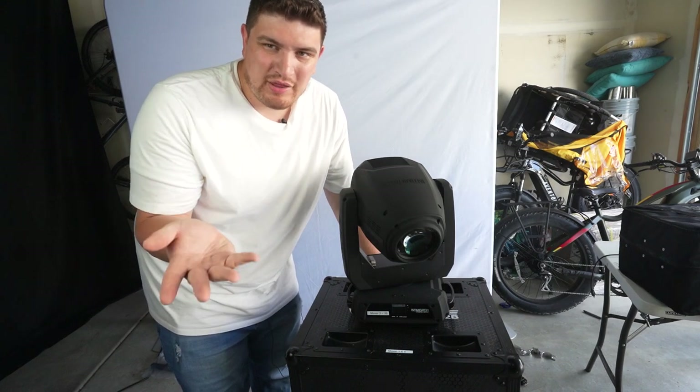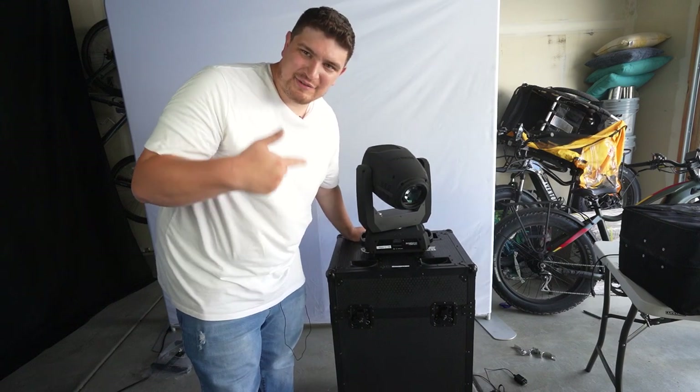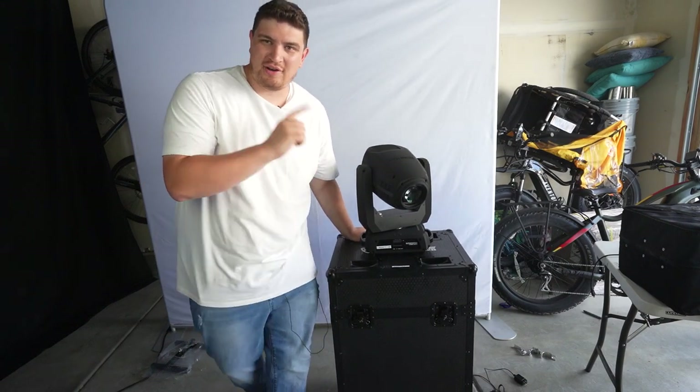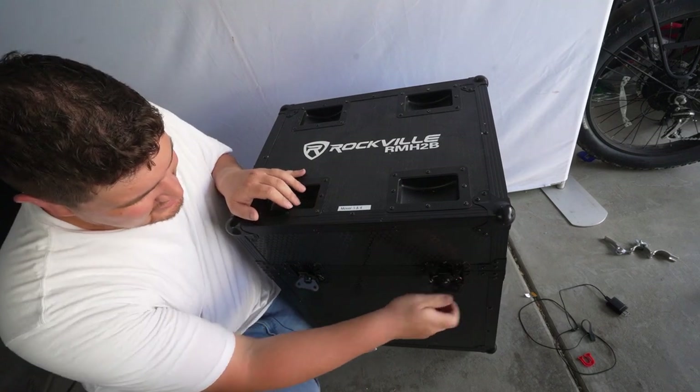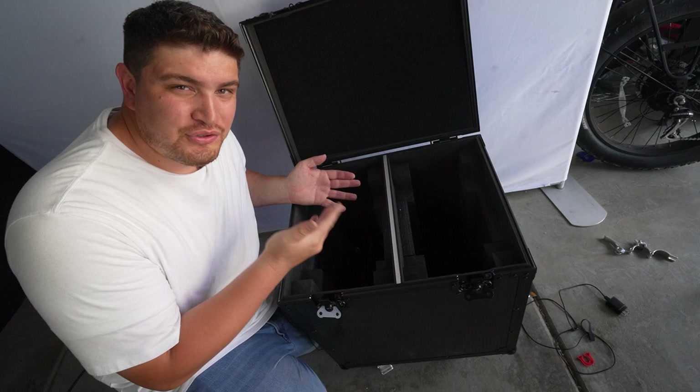You can do what I did and have one on the floor and one on the case — that's elegant, especially if you're using an all black setup. It has a couple of butterfly latches, which you've seen with a lot of DJ equipment, and it has room for two movers.